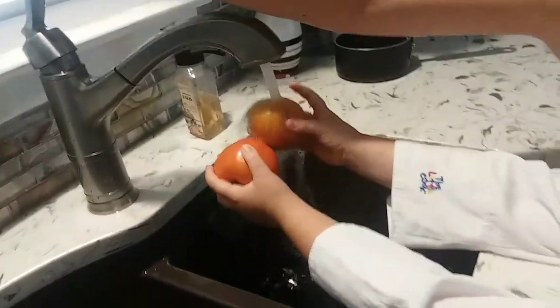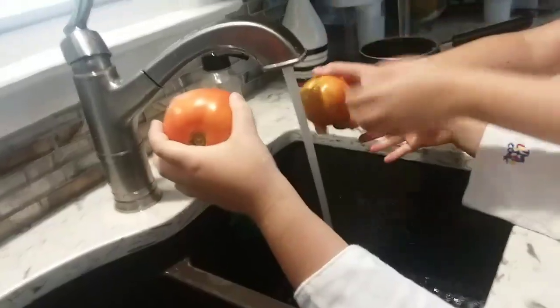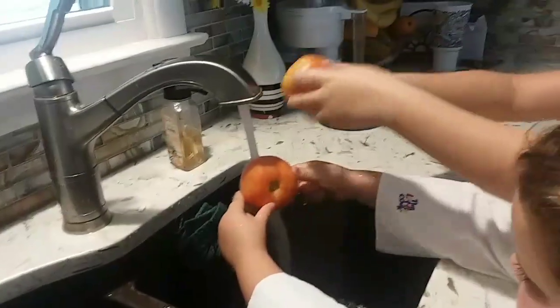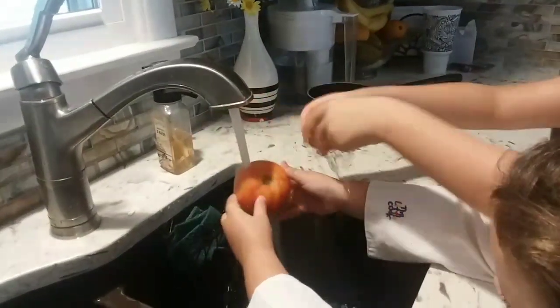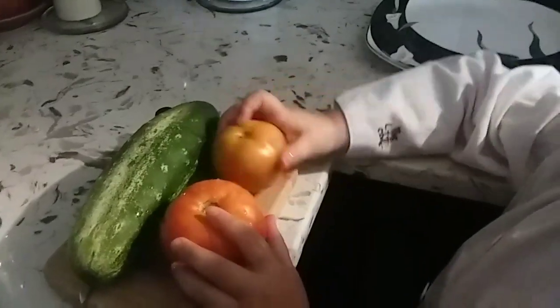Let's wash it off. It's too hot. Go put it on the cutting board. Now I'm going to cut them up while you both give an actual tour of the house.